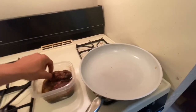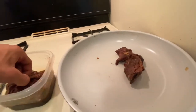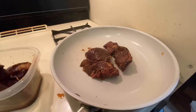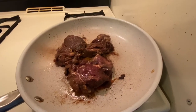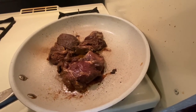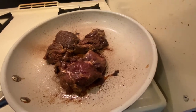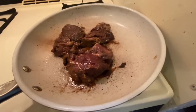Our pan is nice and hot so we're going to go ahead and throw these guys on. Depending on how you like your steak cooked, what I do is three minutes on each side, then flip depending on how well or how rare you like it. If you like it super rare, take it off right at the six-minute mark. If you like your steak more cooked, obviously leave it on there quite a bit longer.